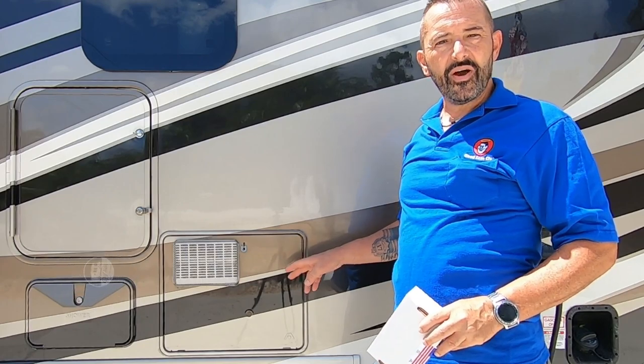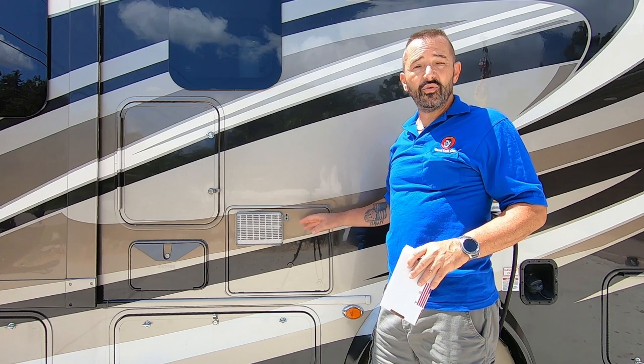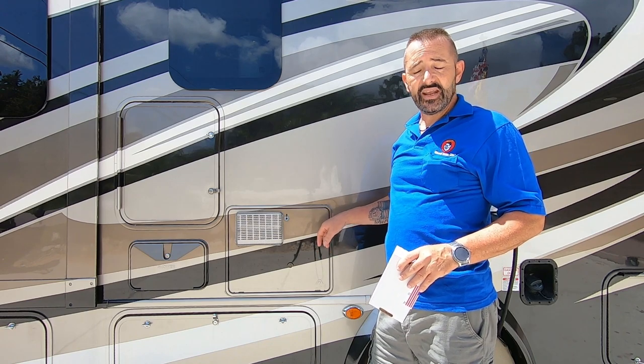I'm having some intermittent problems with it. If you happen to find this video because your water heater is not working, I'm going to leave a link to a video I did up here. It's a great video that explains how this water heater works and what you can do to maintain it and troubleshoot it. But today I know it's an ignition board problem, so I'm going to replace it.